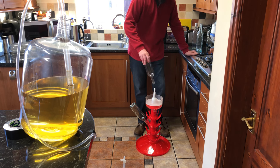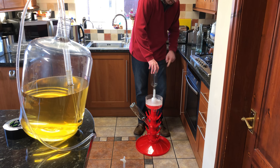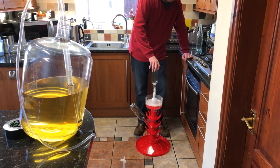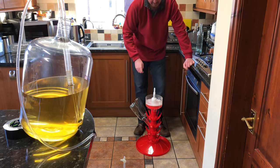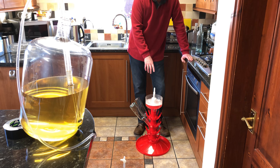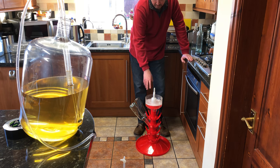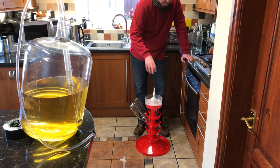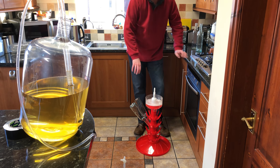Then you refresh the water in the reservoir — maybe every ten bottles or so. Once it's all drained down, put some clean cold water into the trough, empty it, and put fresh cold water in. Repeat the process with the bottles, give them a good rinsing out, put them back onto the stand to drain, and then they'll be good to go.